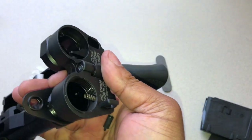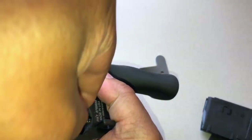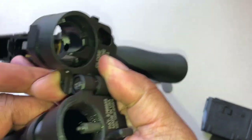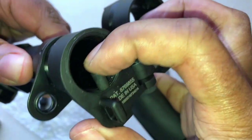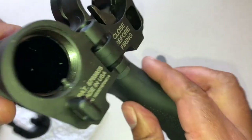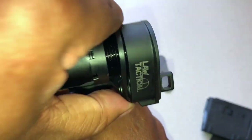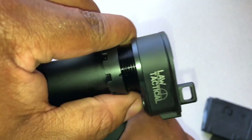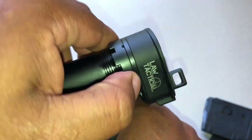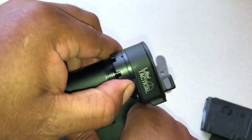From here I'm going to drop my spring in place. Back that off just a tad bit. Drop my detent on top of the spring, just like that. Push this down, and then my tube right over it, just like that. Now that's in place, I'm going to push my end plate up just like that, spin my castle nut in place. For the sake of speeding this video up, I'm going to tighten the castle nut off video.